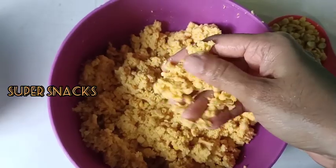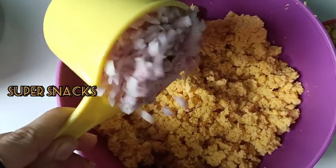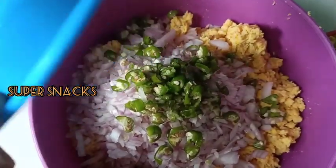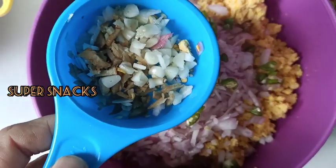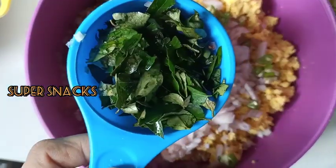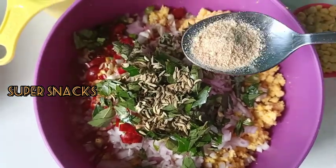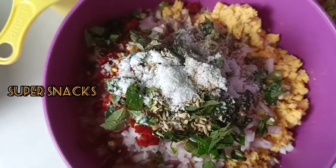I am going to make a small piece of it in two medium sizes, then divide it into four pieces.